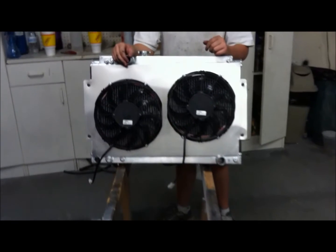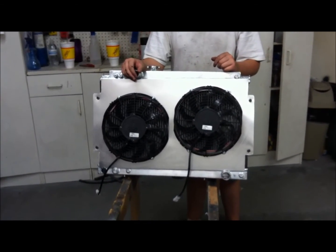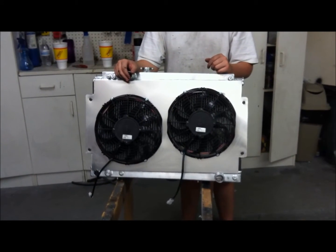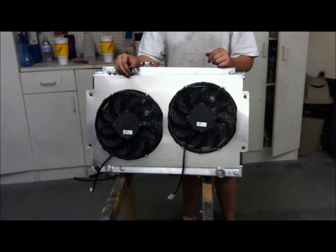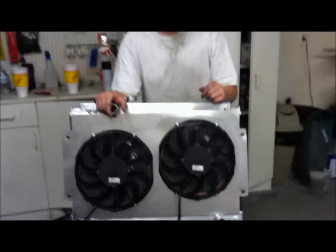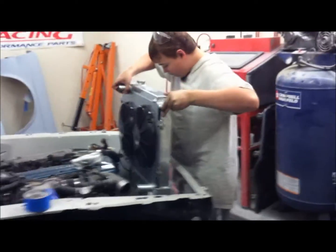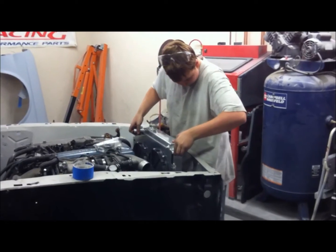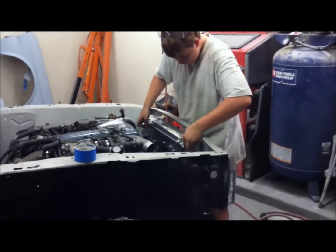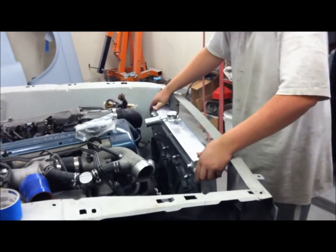Here's our fan shroud all finished up. As you can see, we staggered the fans on there a little bit, hopefully to get a little more strength and improve the way the fans pull across the radiator. We're going to bolt it in the car now, and Matt's going to set it in there. It's going to sit right down on our rubber feet, and we'll get it secured at the top.